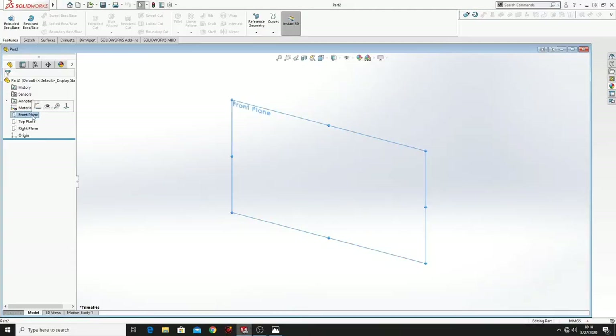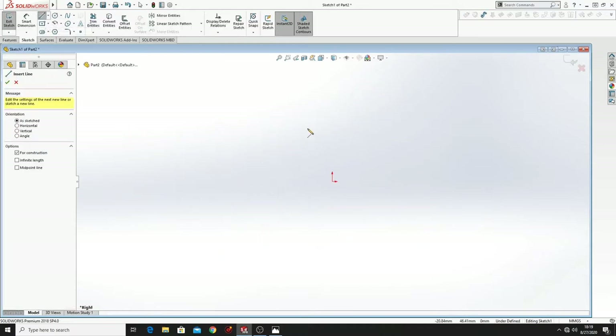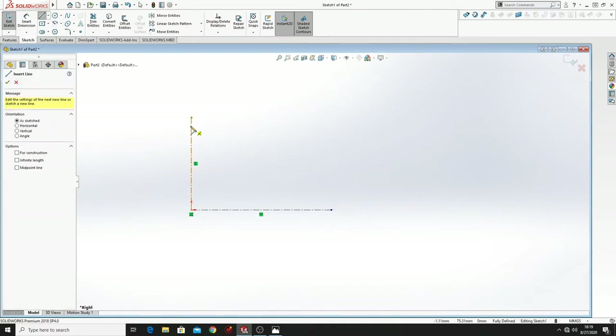First you'll have to open a sketch in the right plane. Then you'll have to draw a center line — actually two. Then we'll have to make the sketch.